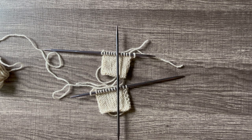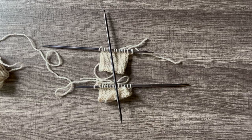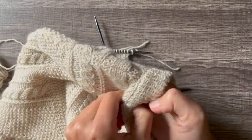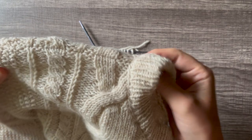Three-needle bind-offs are a way that you can join two pieces of fabric that both have live stitches together. This is great for things like the tops of shoulder seams, like in this sweater — it gives you a nice clean finish on the outside and some good structure on the inside, so it works great with cables.